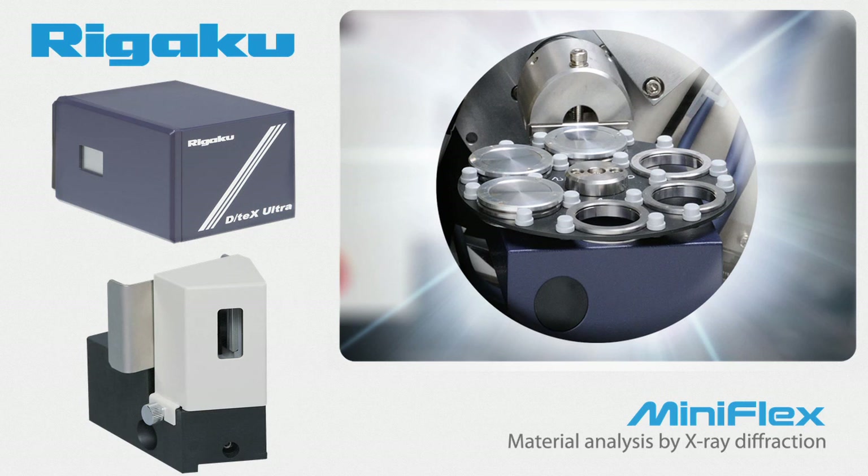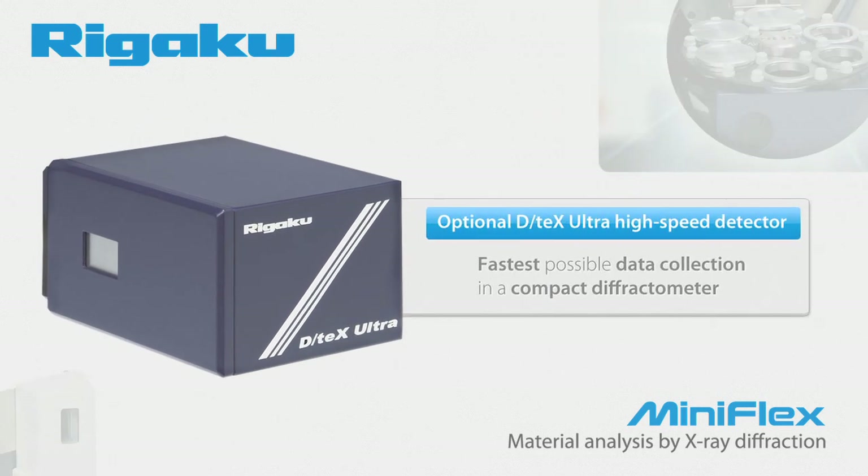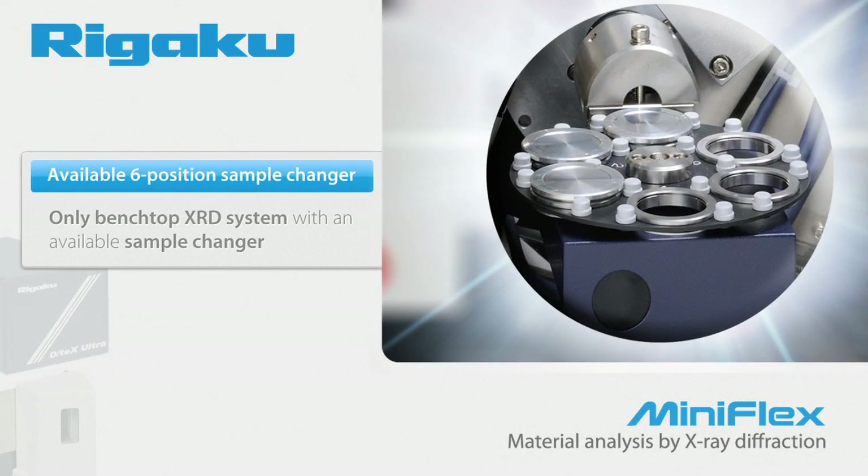Only the MiniFlex offers configurations that give you maximum flexibility in a benchtop package. Is speed your biggest issue? The optional D-TEX Ultra high-speed detector coupled with the new higher-power X-ray source will give you the fastest possible data collection in a compact diffractometer. The only way to truly take advantage of that higher speed and improve your throughput is to utilize an automatic sample changer. The MiniFlex is the only benchtop XRD system with an available sample changer.